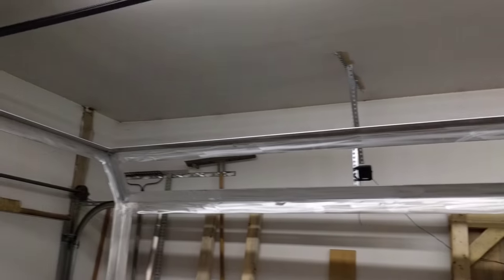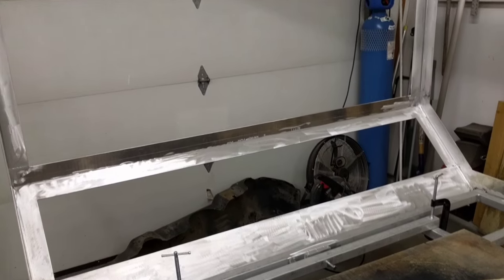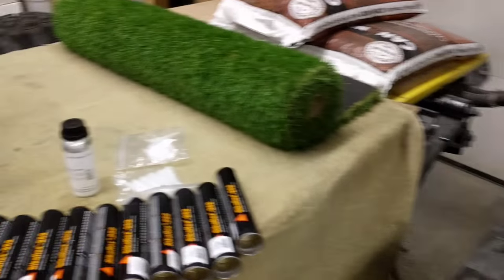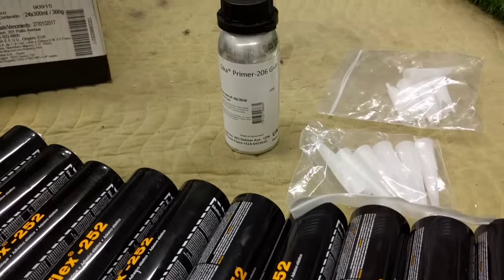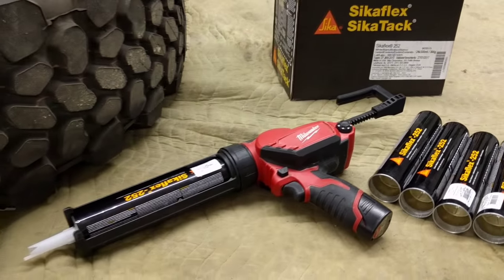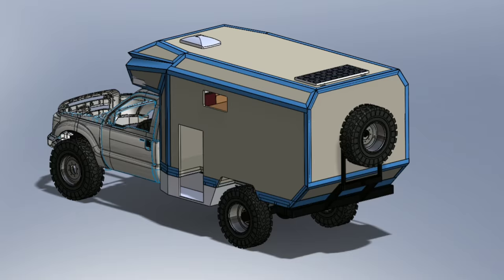We're actually getting our composite panels later today, so that's exciting. As far as the adhesive goes, I got Sikaflex 252 and I'm using the 206 primer. Big shout out to Regan for lending me this Milwaukee adhesive gun — it's going to save a lot of blisters.